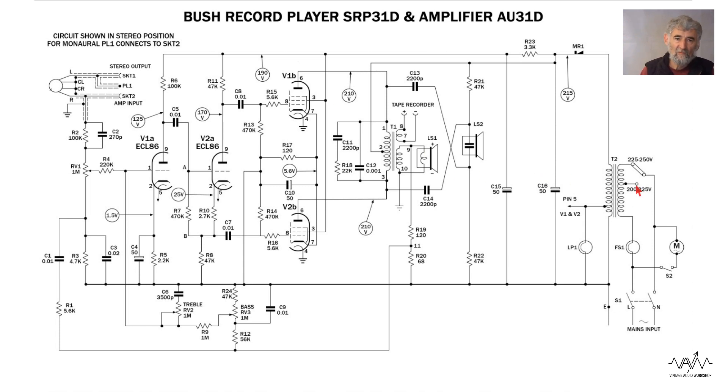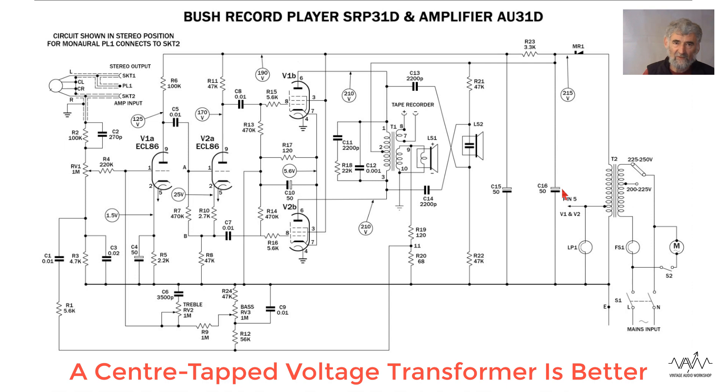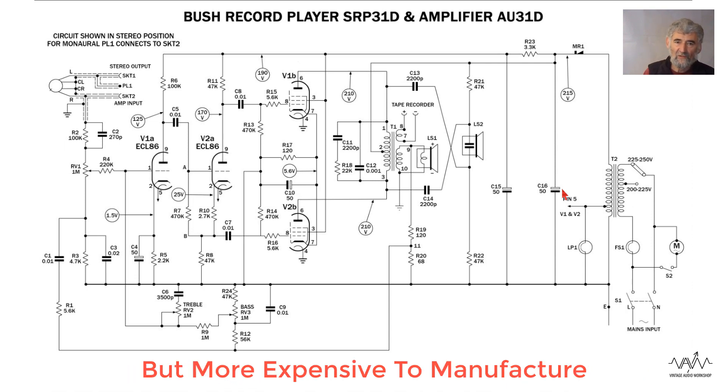It has a mains transformer — it is an isolating transformer — but they have only used one diode. When this was made, metal rectifiers were really rather expensive; it would be much better as a bridge rectifier, but to save money they did the half-wave, which is fairly typical. Also to save money they've used a tapped secondary winding with the heater coming off there. If they were separate windings, one could have put in a silicon bridge rectifier which would have doubled the ripple frequency from 50 to 100 cycles, but they've done it the way they have.